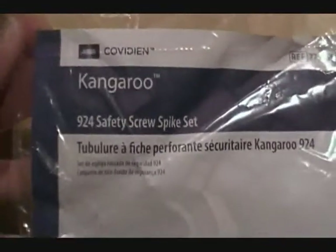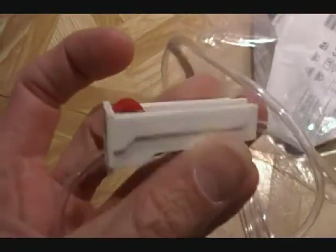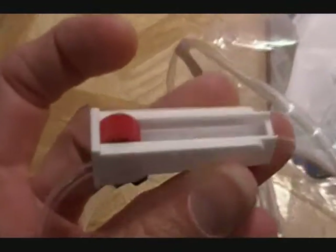If you're lucky, you'll be able to get something like this — a Kangaroo Safety Screw Spike Kit, number 924. What's useful in here is the medical grade tubing. You get some fluid-carrying tubing, and it also comes with a little piece that can be used to regulate the flow. By cranking it down to a trickle, it can actually take 24 hours to feed the liquid from your four-gallon container into your aquarium. So if you want a drip system like I do, this is fantastic.